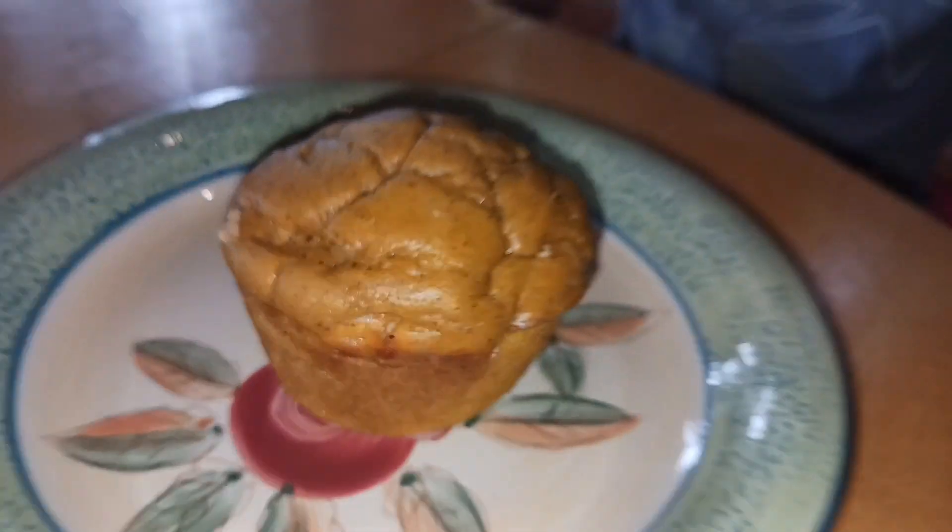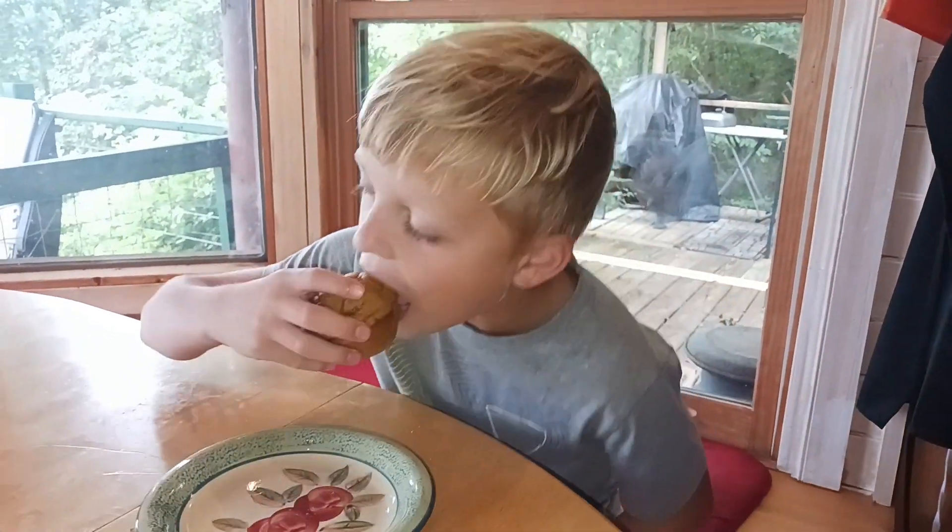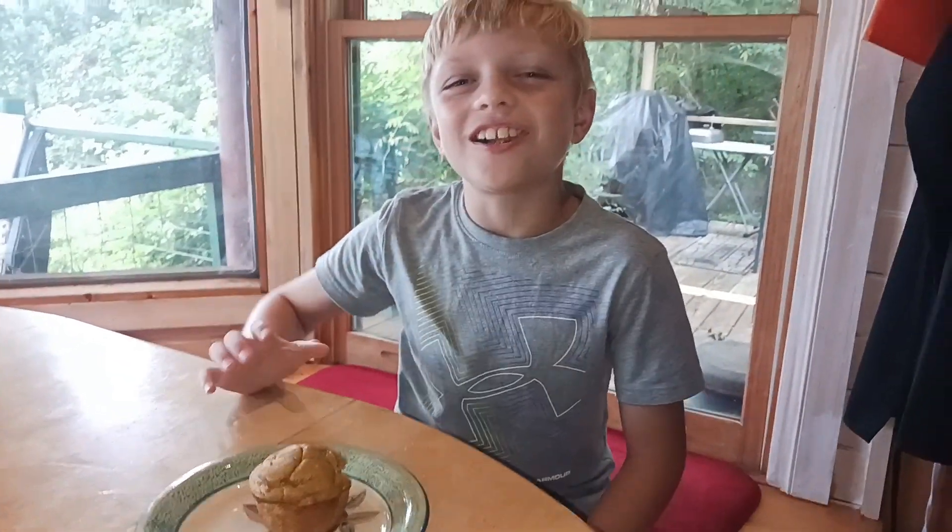We have a muffin here for Taste Tester to taste. Hey Taste Tester, have a little taste. Do you like it? Come back and see us again — don't forget to like and subscribe. Bye!